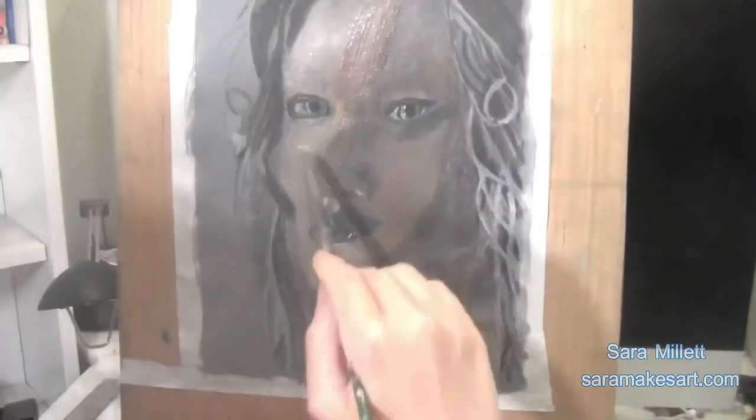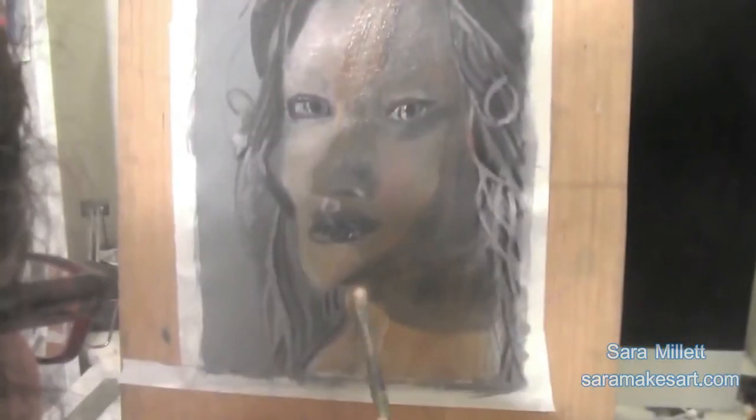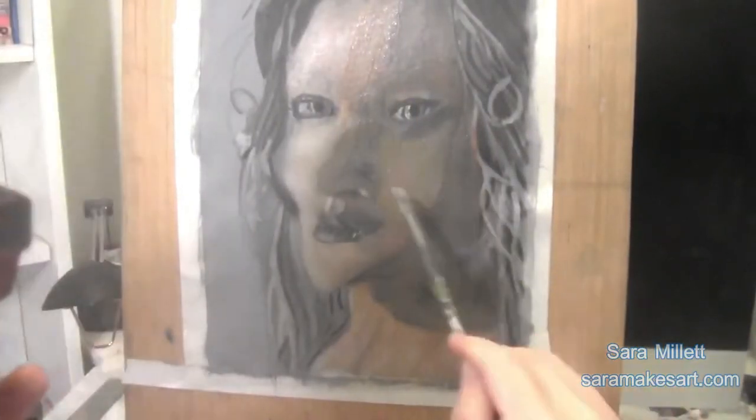It needed more contrast between the left side of her face and the right side, so I went over the right side of her face and her neck with some zinc white. And in my first of many attempts to correct my mistake with the purple, I glazed yellow — the complement of purple — over that area.